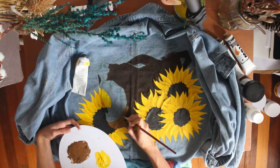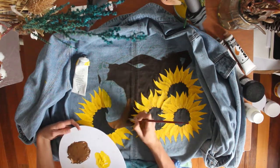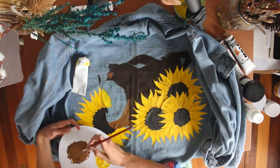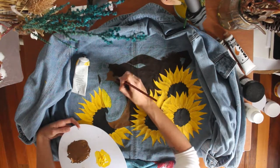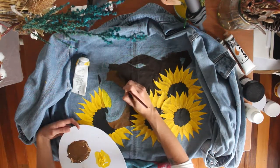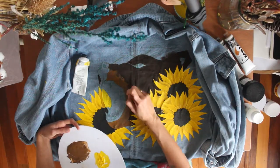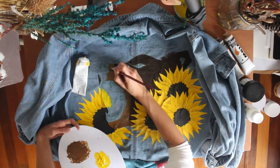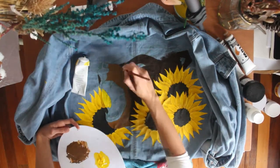Prior to this I also went in and added a little bit of shadow to the petals of the flowers — this just helps to give them a bit more depth. With the bear, I kind of wanted it to look almost cartoony, or maybe more like a tattoo design. I didn't want it to look realistic because I think that would just be too much busyness on the back of the jacket, and it was so big. Just consider what design you're doing and in what style you're going to do it.